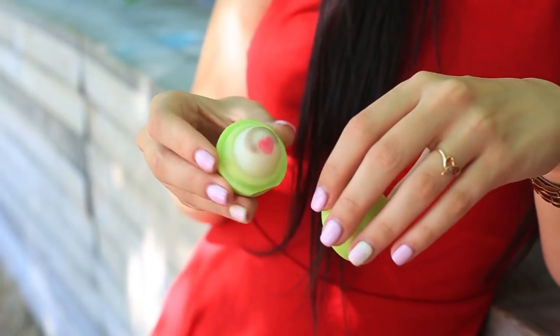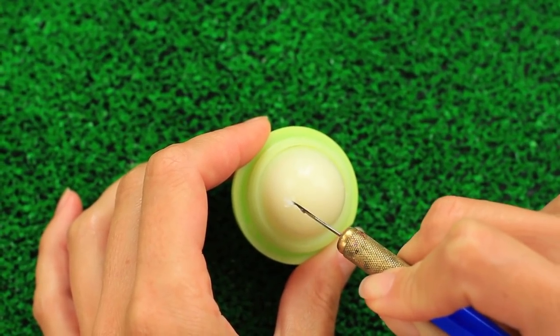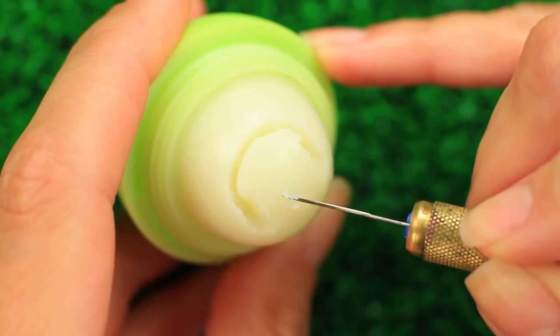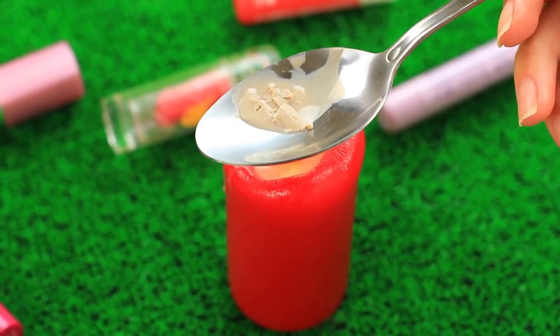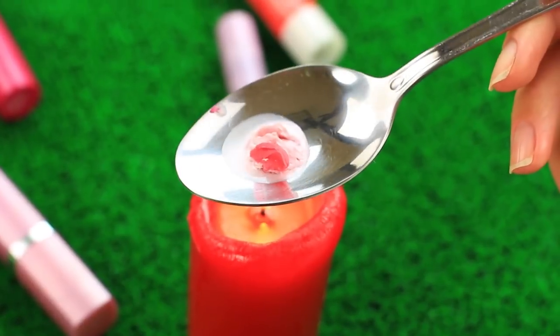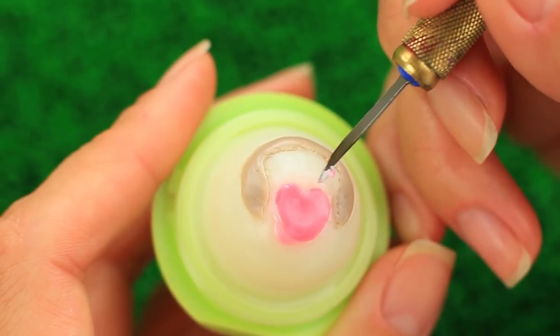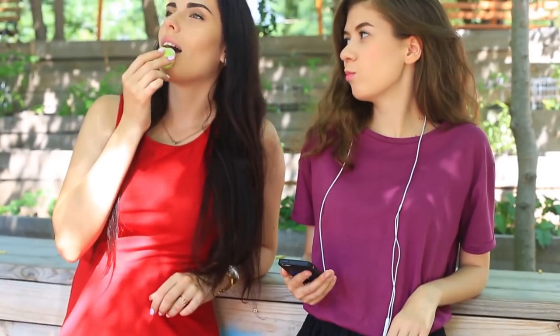Are you a music lover? Show it with a cute EOS lip balm pattern. Carefully cut out earphones and a heart using a modeling knife — any other thin knife or a needle will do as well. Melt beige tinted lip balm and fill the earphones hole. Correct the shape, then melt pale pink lip balm for the heart. Correct the outline. This charming lip balm will show your friends that you are a keen music lover.